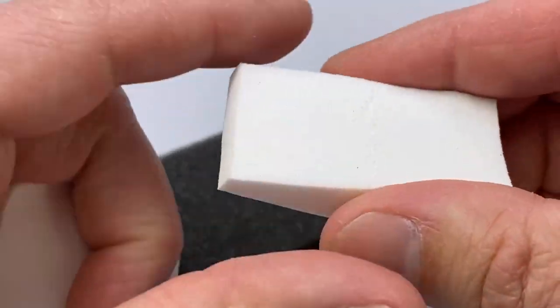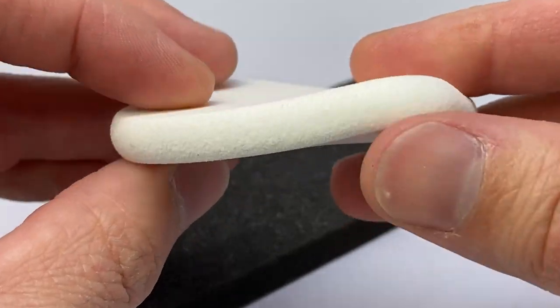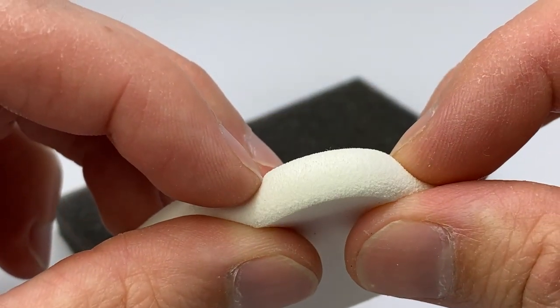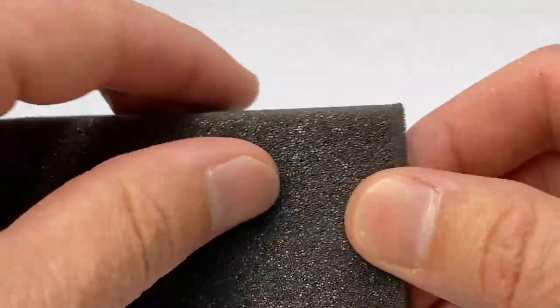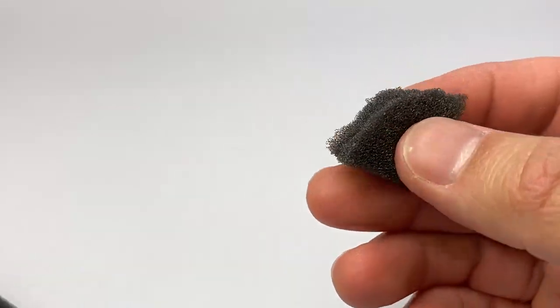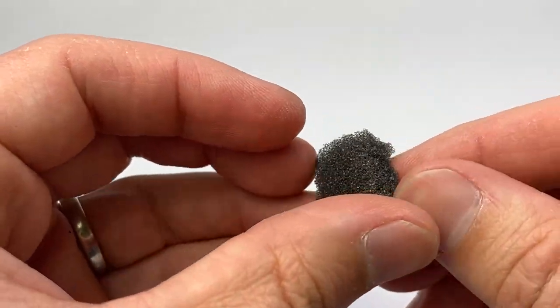Not all sponges are created equal. There's packing material, there's even things like makeup sponges, even a kitchen sponge. I'm going to do some testing, and we're going to figure out which sponge works best in which situation — the do's and don'ts, and what creates what effect.